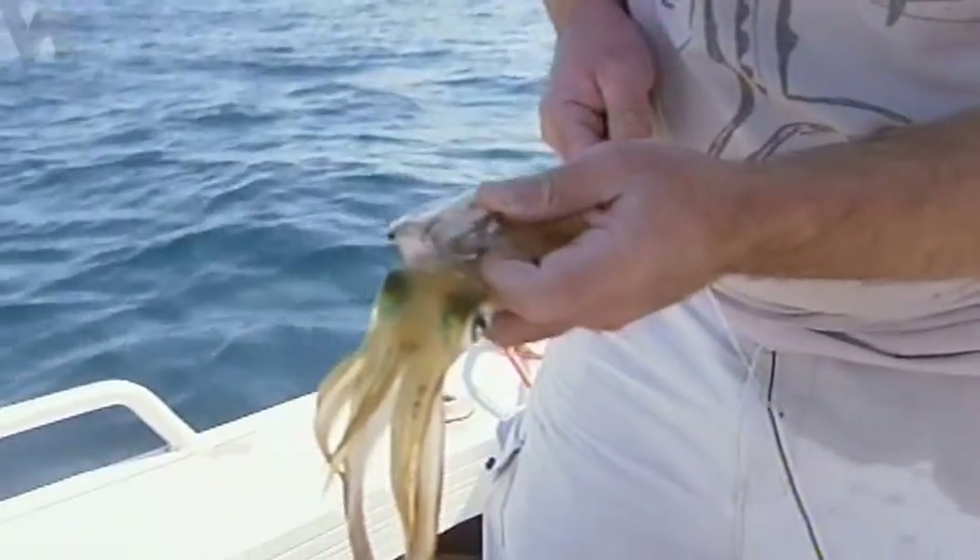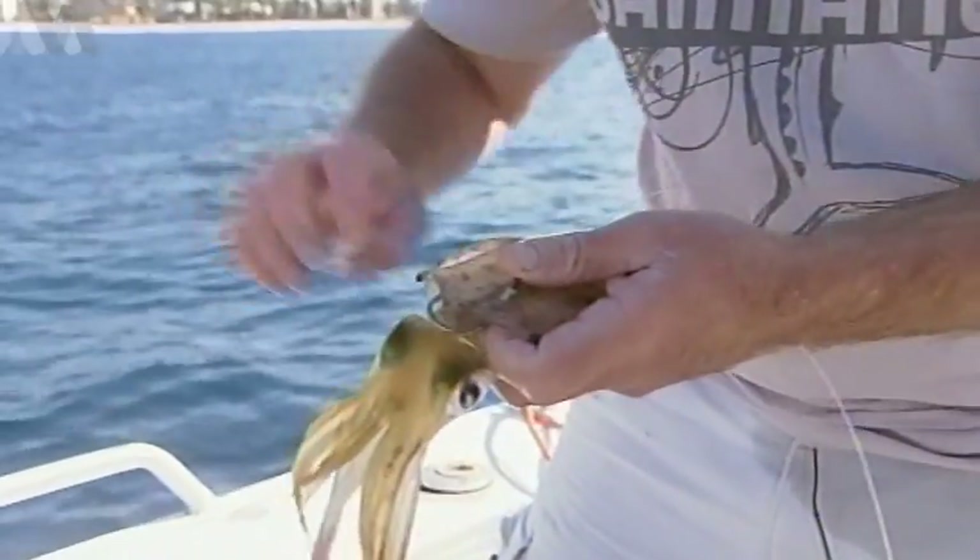That one will just sit perfectly, so if he comes up and nails it by the head, you've got him. Chances are you'll get him on both hooks because they love squid, as we're about to find out.